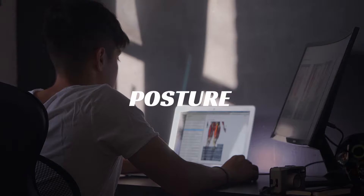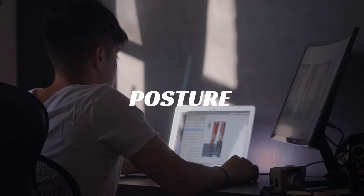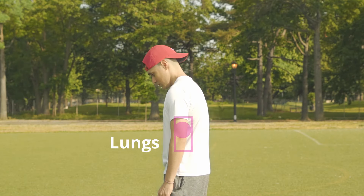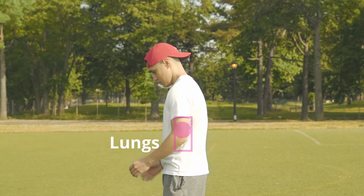In terms of posture, majority of us sit for a large part of our day, so one of the biggest problems is a rounded back. This prevents your lungs from expanding and taking in oxygen effectively, and also prevents your arms from achieving a full range of motion. Now that we've established some of the most common mistakes, let's get into the drills.